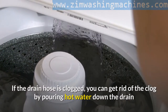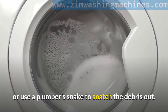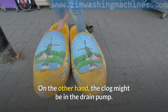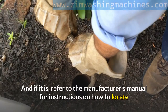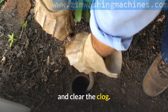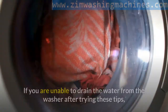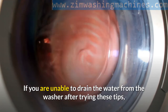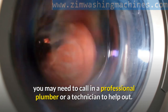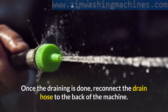If the drain hose is clogged, you can get rid of the clog by pouring hot water down the drain or use a plumber's snake to snatch the debris out. On the other hand, the clog might be in the drain pump. If it is, refer to the manufacturer's manual for instructions on how to locate and clear the clog. Once the clog is out, drain the water in the pump. If you are unable to drain the water from the washer after trying these tips, you may need to call in a professional plumber or a technician. Once the draining is done, reconnect the drain hose to the back of the machine.